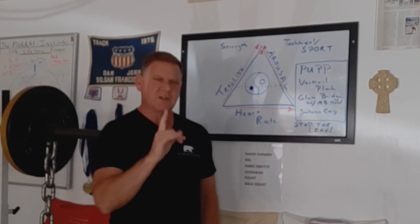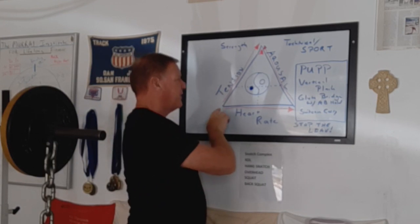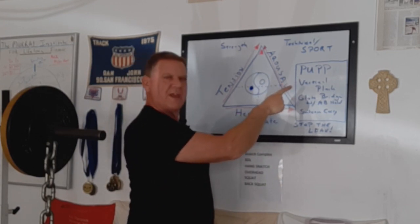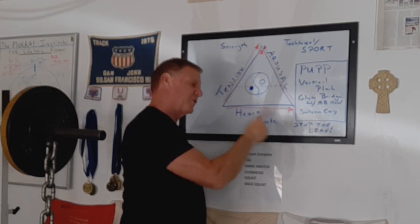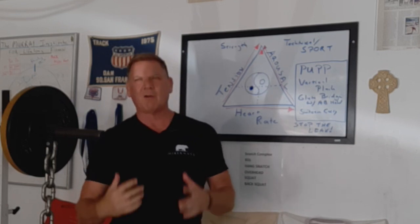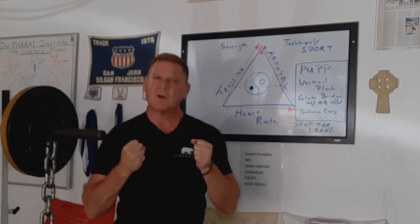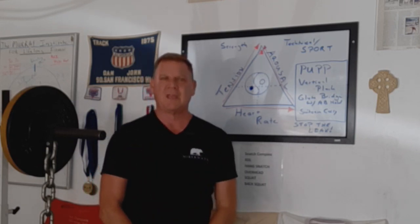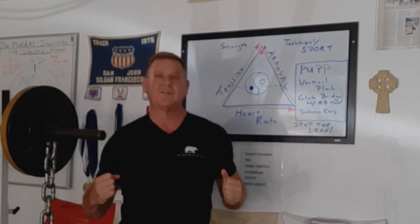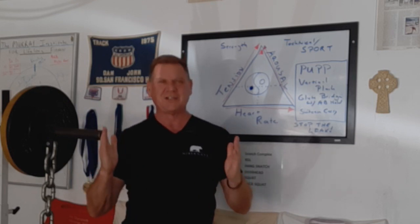The key to teaching tension is teaching tension. One of the things I really strive to do is have exercises like the push-up position plank, the pump, the vertical plank, the glute bridge with the ab hold, the suitcase carry. Later on, we'll do things like deadlifts and the power lifts, which are masterful exercises for teaching tension. And that's wonderful because you want as much tension as you can if you're going to do things like deadlift, plank, back squat, or even bench press.